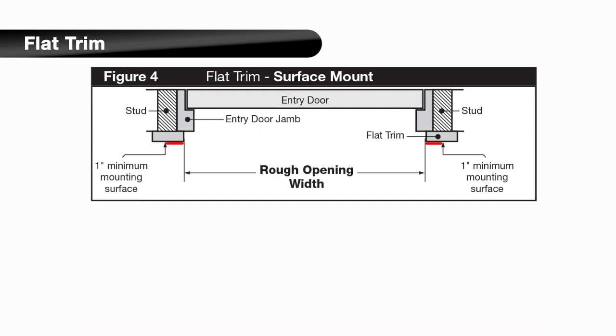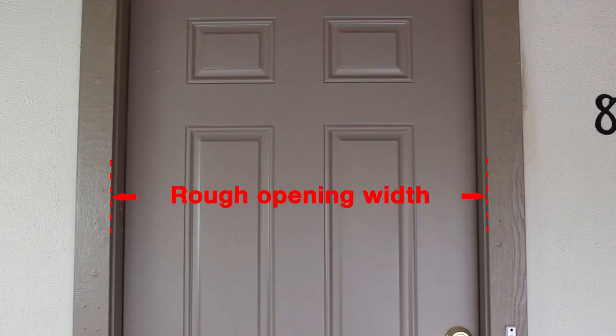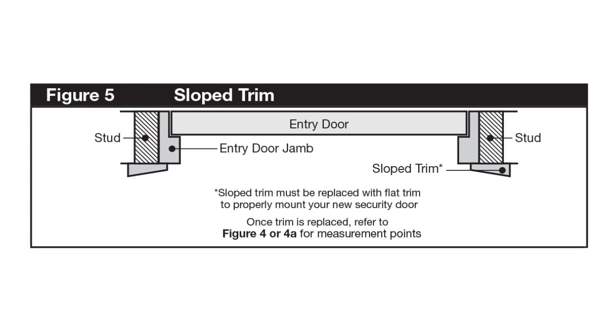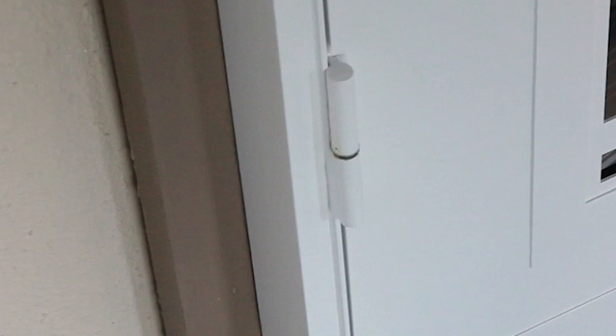The installation may require extra long one-way screws to reach the studs through the stucco pop-outs. For a flat trim surface, the rough opening width is the distance between the existing flat molding trim from inside edge to inside edge. Finally, if you have slope trim, as shown in the diagram, the slope trim must be replaced with flat trim to properly mount your security door.